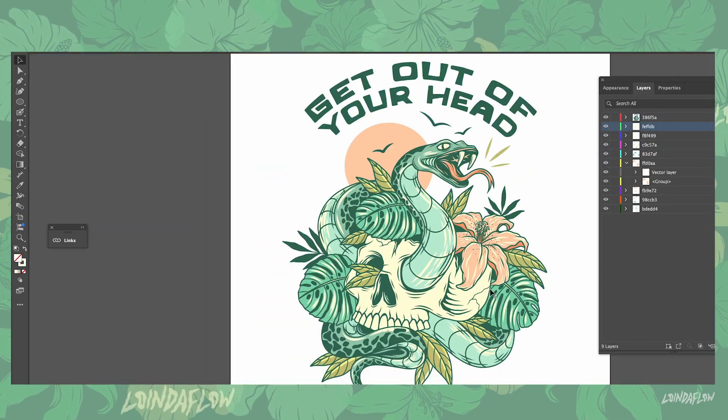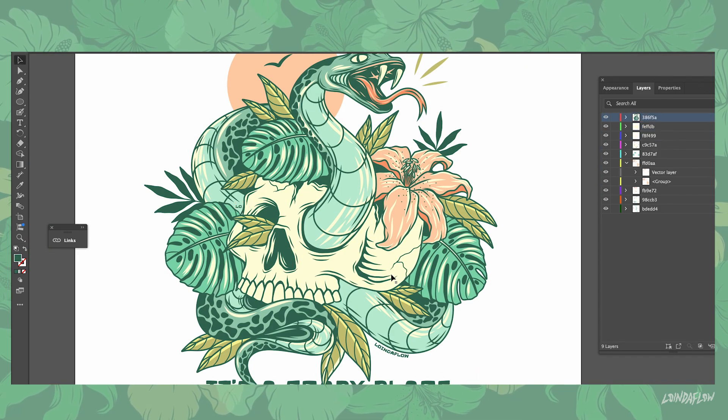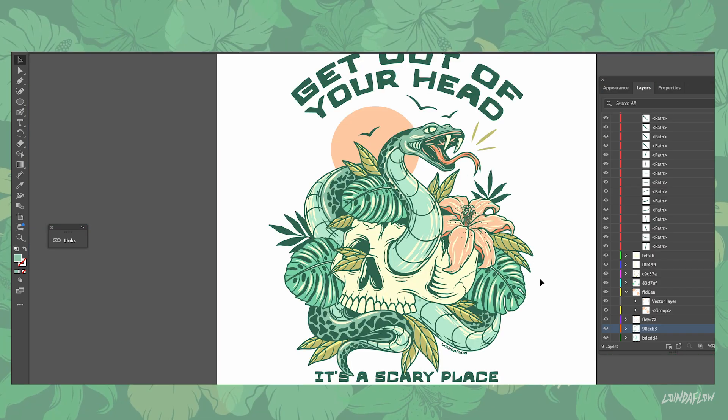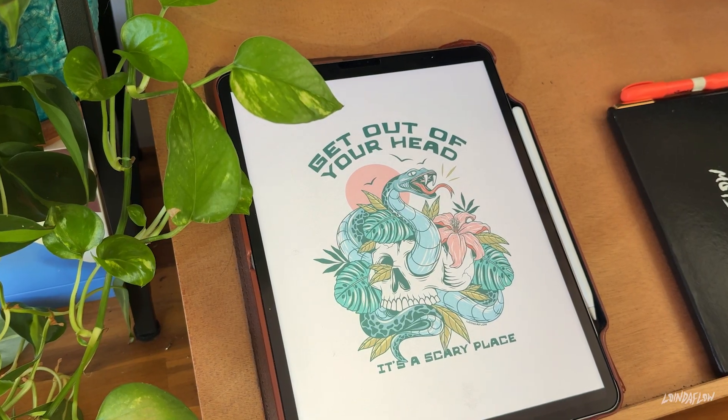Then I'm just going in and fixing any little mistakes I can find. The benefit of blowing your design up large on your monitor is that you can find mistakes easier than you could on your iPad. Now I'm adding in my artist name, Low in the Flow, into the design — I like to find a place within the design where the text feels natural, keep it small and discreet but not so small you can't see it. I do get people who take my designs and erase my name to steal them, so I've also been adding in a couple small 'lows' throughout the design in places people wouldn't expect, just to make it a little more douchebag proof. Here is the final design — let me know what you think in the comments, and I'll see you in the next one. Cheers!